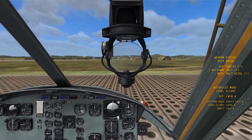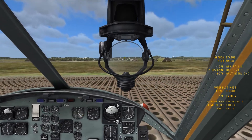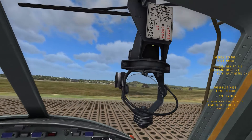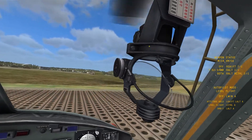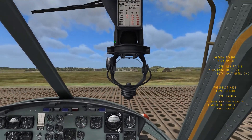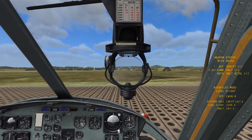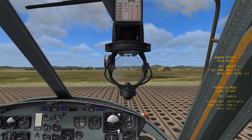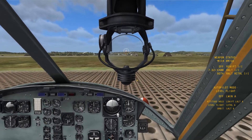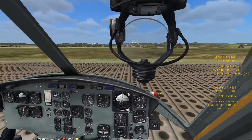You'll notice you still don't have the reticle, and that's because the brightness on the gun sight is set to lowest by default. The brightness control is right there. There's actually another knob on the side of the sight — you can access it by mousing over it, then click and drag up, and your gun sight will show up. That's already zeroed to the spot that your gun pods are pointing at.